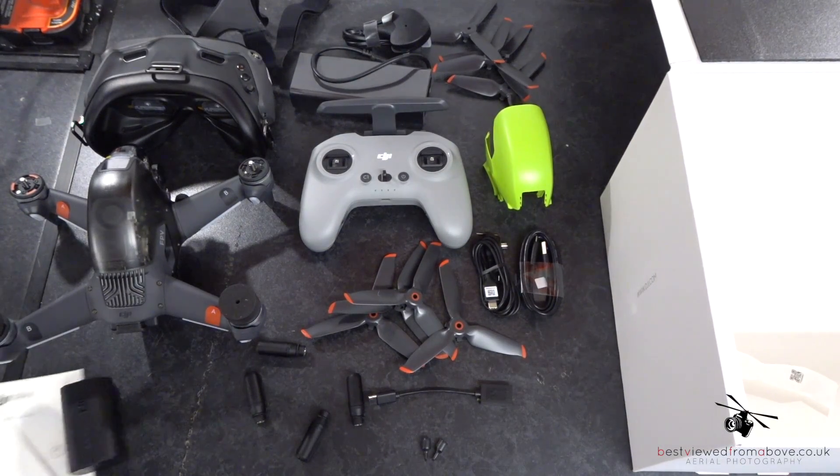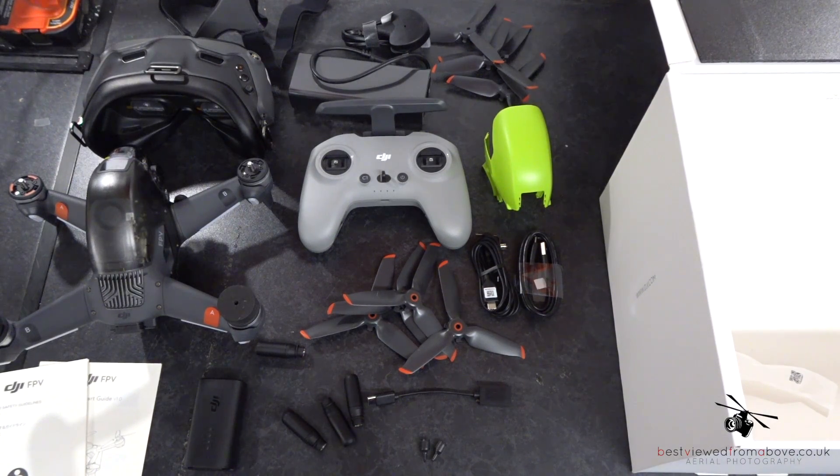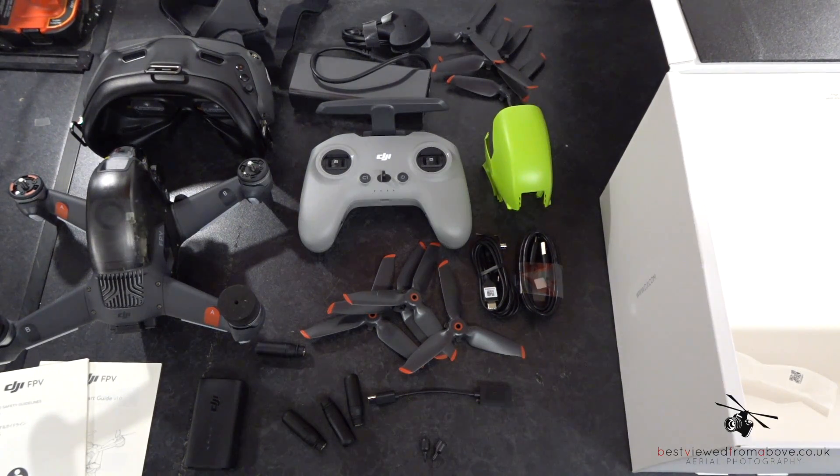So that is everything that's inside the box. What I'll do next is run through putting everything together and do the first flight.